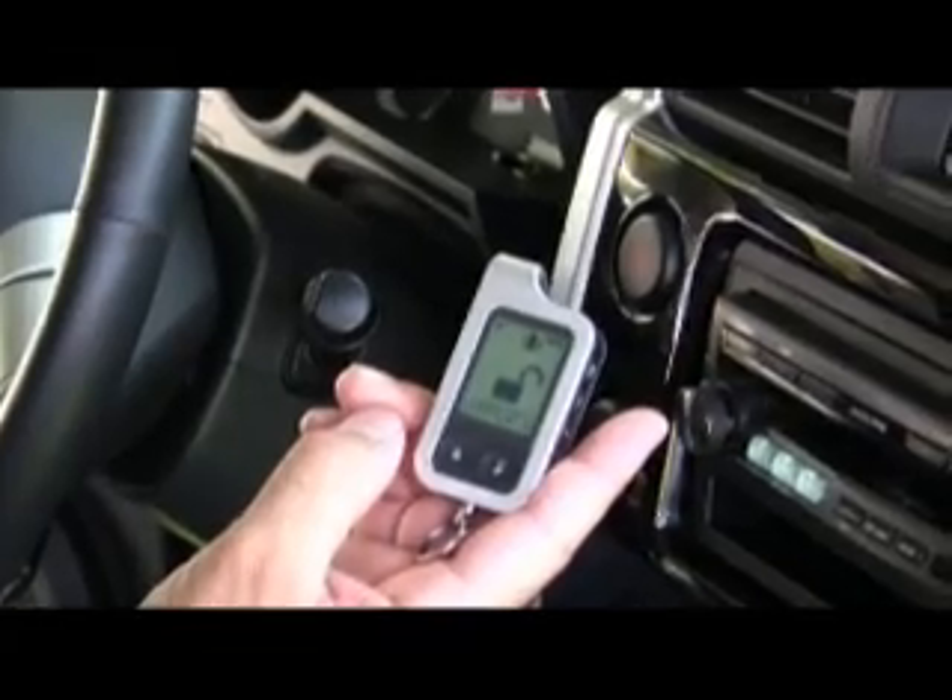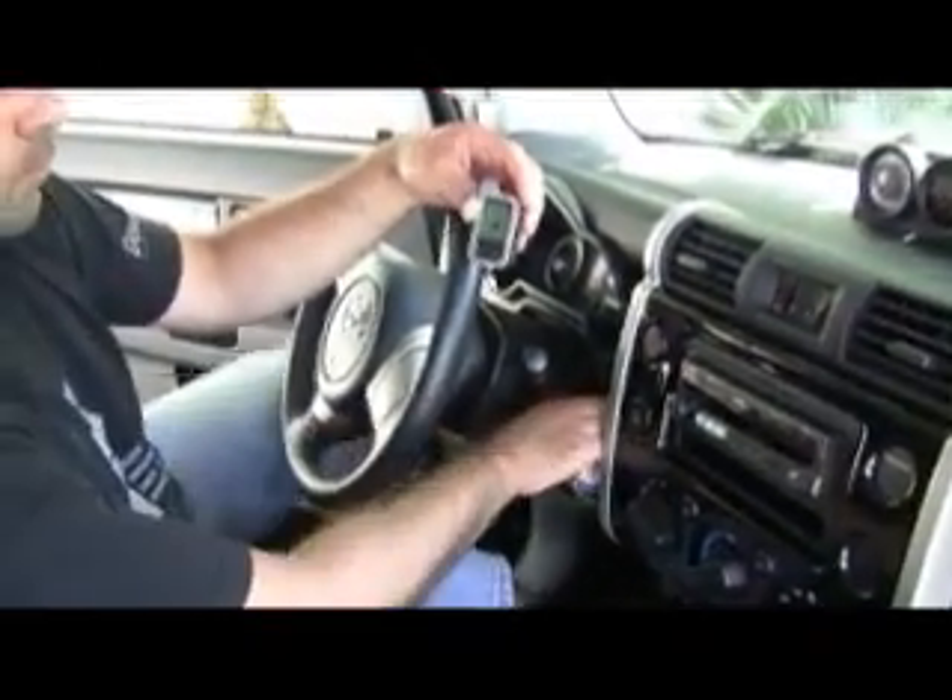You will get a confirmation chirp. Then press the lock button on the transmitter. You'll get another confirmation chirp that the transmitter has been accepted into the system. You can now turn the ignition off and proceed to test the system.